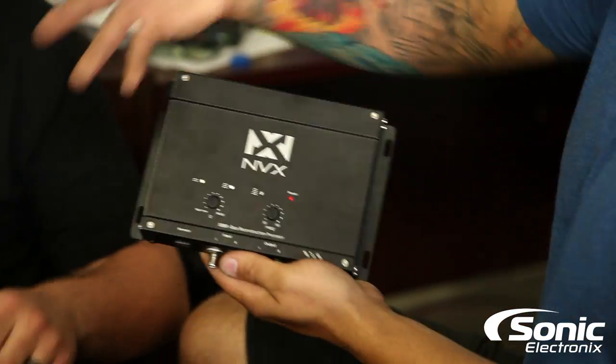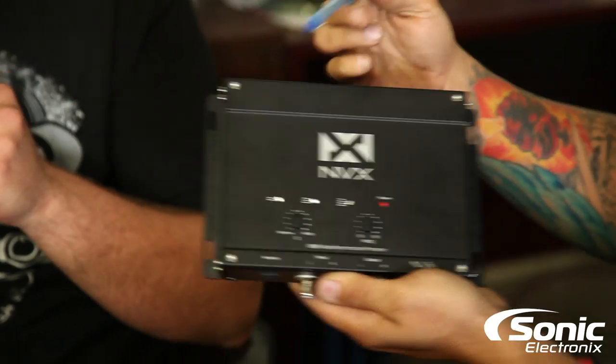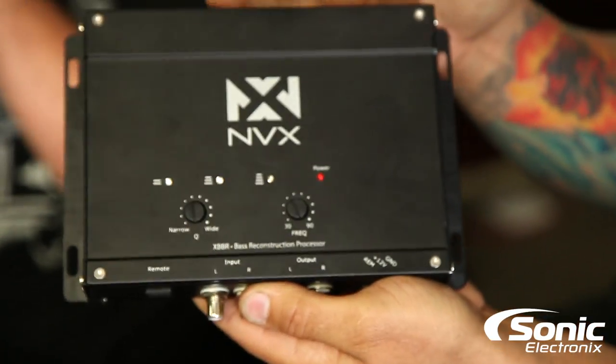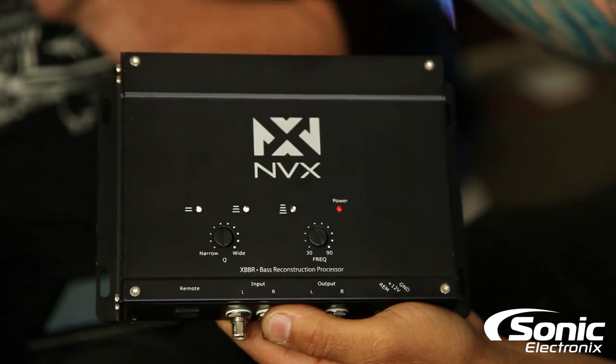Pretty much the same for all bass reconstruction units. Now we've got two adjustments on here: frequency, and narrow/wide. I'm sure you can understand what narrow and wide means — narrow, wide.